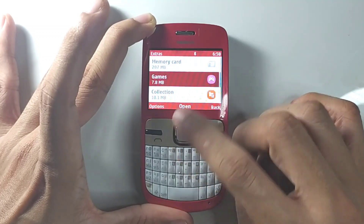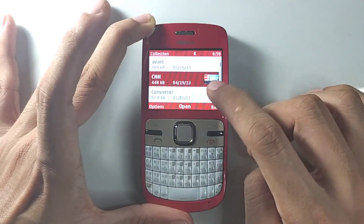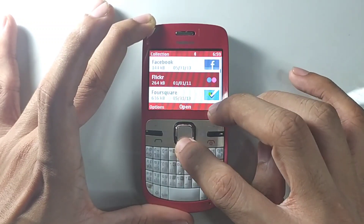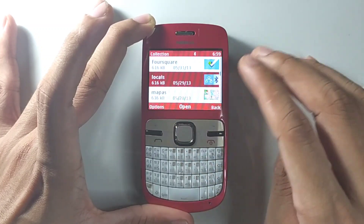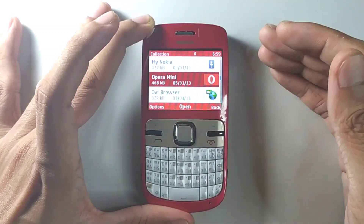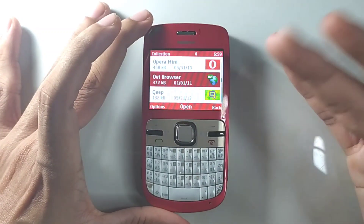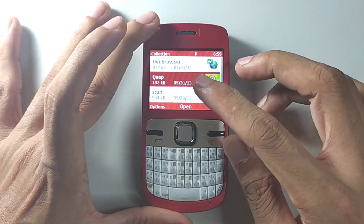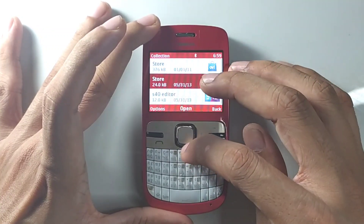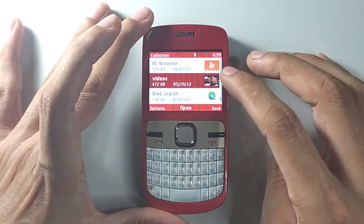If you go to the application section, there's an extras section and a collection section. In the collection there are some apps like CNN — though it likely won't work as it's internet-based. Facebook is there. Foursquare doesn't work. There are maps, and Google Maps does actually work. Opera Mini works but is in a different language, so you can use it to download Opera Mini 8. This ROM appears to have been built in Indonesia or the Philippines.